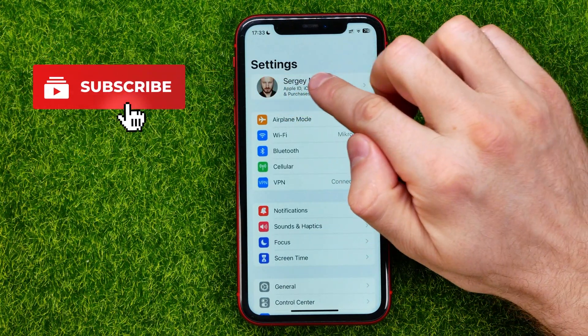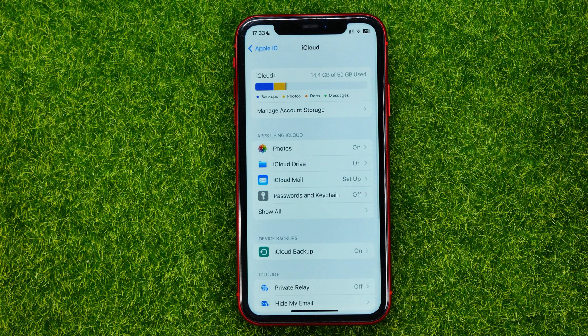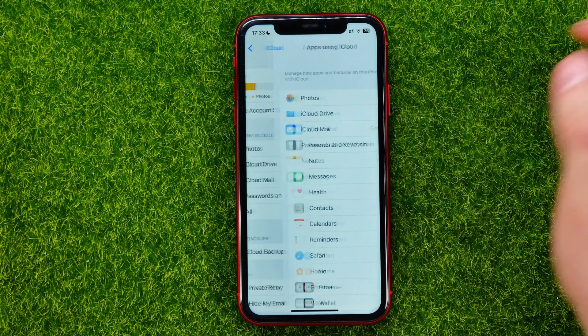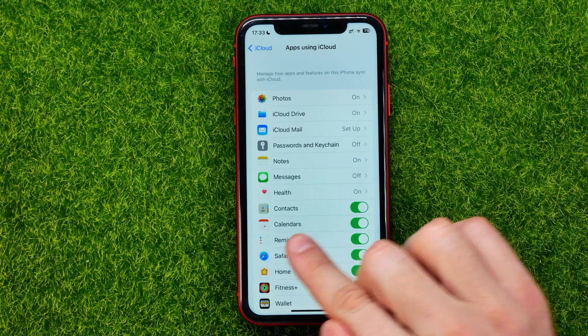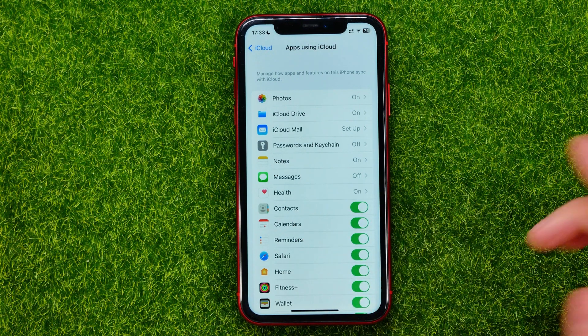First, head over to Settings and then tap at the very top at your name. After that, tap on iCloud, and then just under the apps using iCloud box, tap on Show All. You will be taken to that page, and all you have to do is find Contacts and make sure that the feature next to Contacts is turned on.